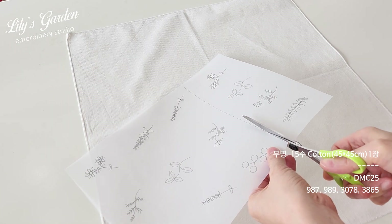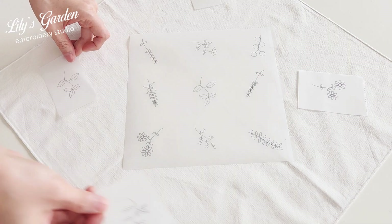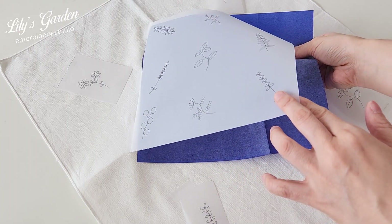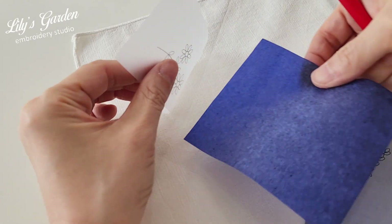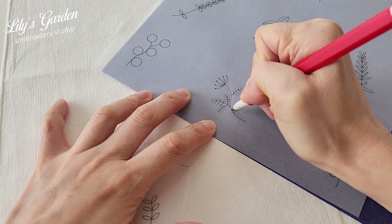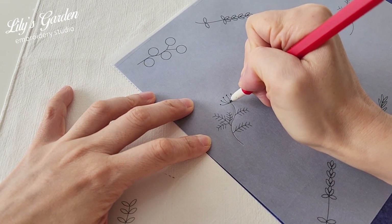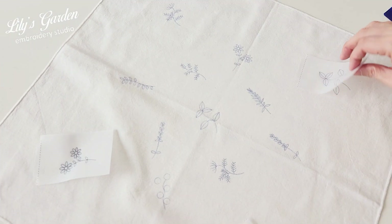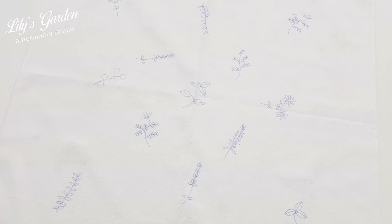First, arrange the design pattern carefully on top of the fabric. Place transfer paper between the fabric and the design. For small designs, cut the transfer paper to match the size, then trace along the pattern lines using an embroidery stylus or a used ballpoint pen. I drew the lines a bit darker to show you clearly, but normally draw lightly so the transfer paper doesn't smudge onto the fabric.